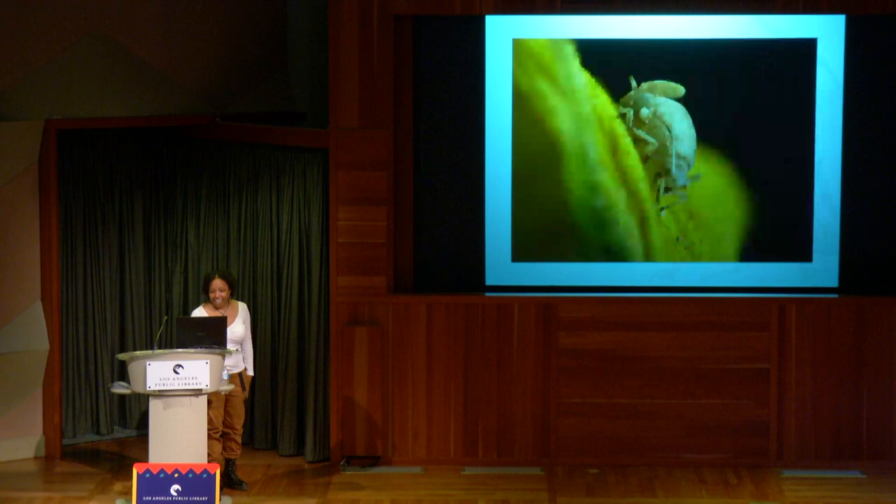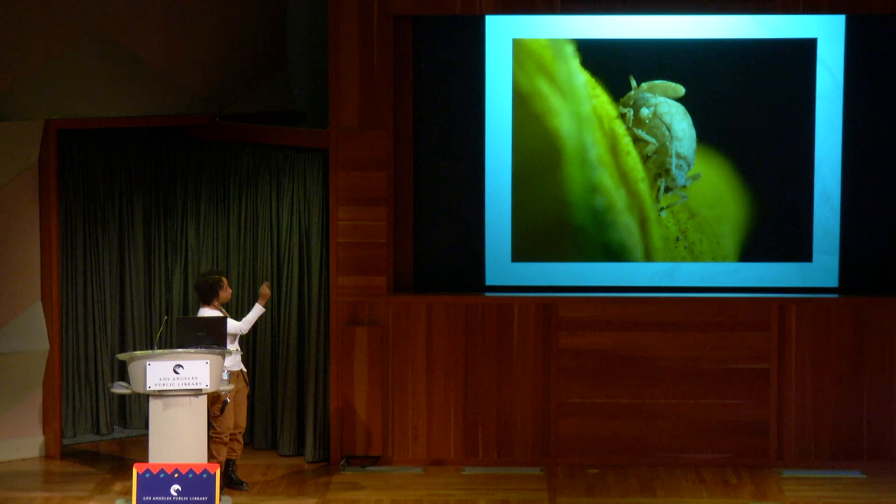When the wasp is an adult and ready to emerge, they chew a little hole out of the back of the aphid and pop out, keeping the population going.